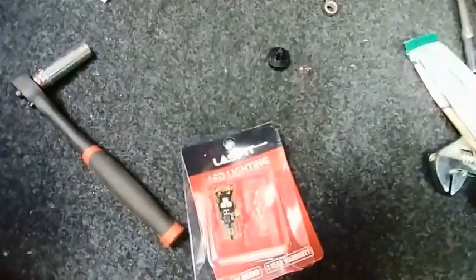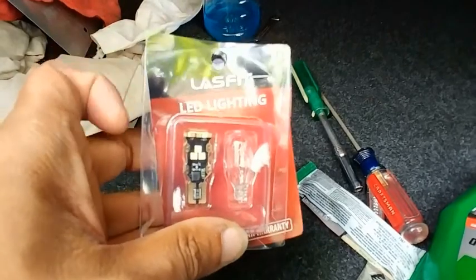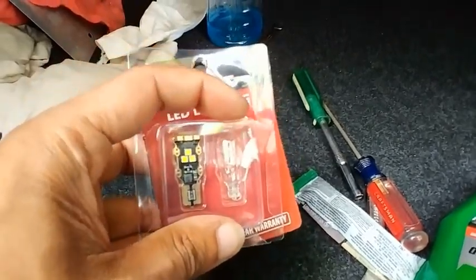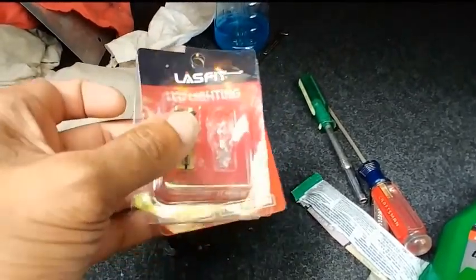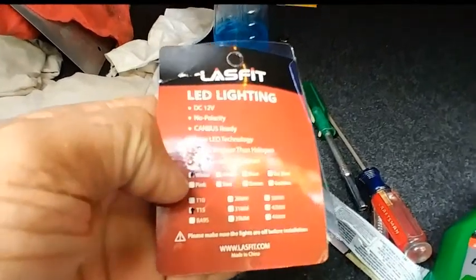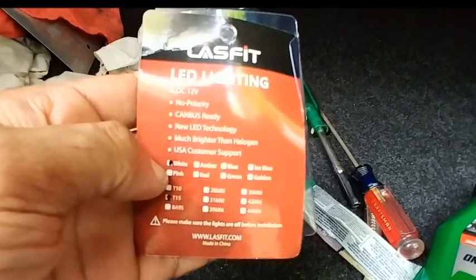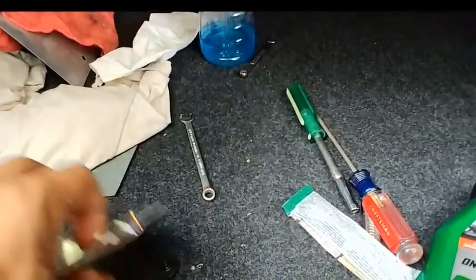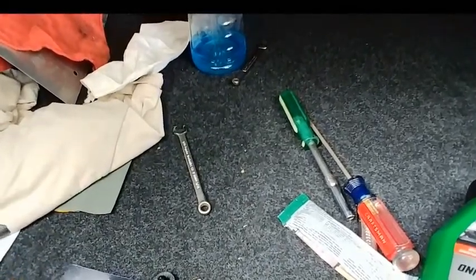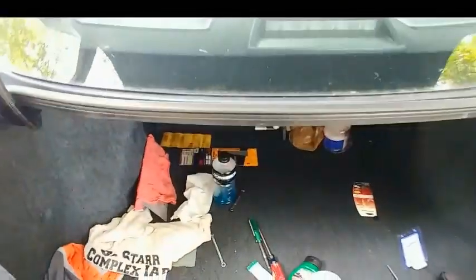Here's the company Last Fit, and there's their LED lights on the left and the standard light on the right. It's got a warranty on it and it tells you which light this is. This one happens to be the reverse light, and their part number is T15. Which doesn't translate to my vehicle, but they contacted me and asked me what vehicle, so they told me that was the one that I needed and sent it to me.